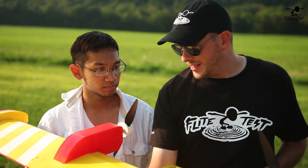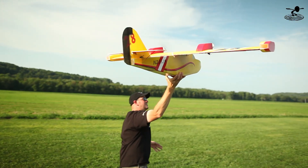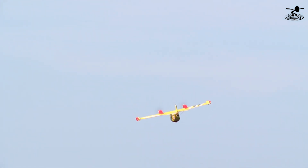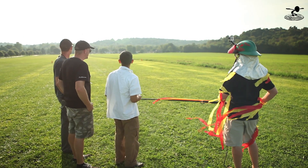Foam board and water don't get along great. Peter has some really cool techniques we're going to share in a future video on how to waterproof it and make water planes out of our foam board — it's quite amazing how he did that. But in the meantime, we need someone on fire, and we're actually going to use Austin. All right, here comes the water. Our friend Austin's on fire.